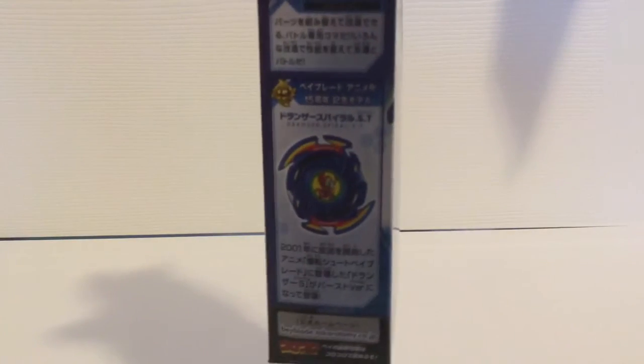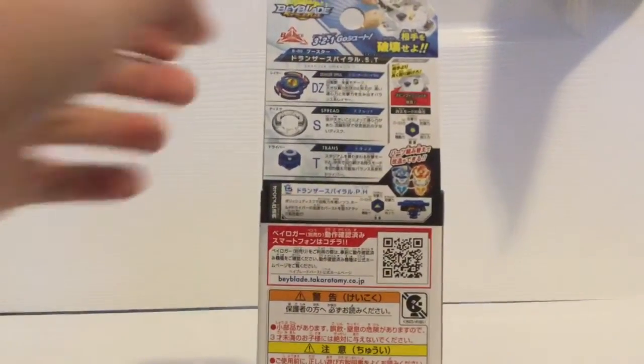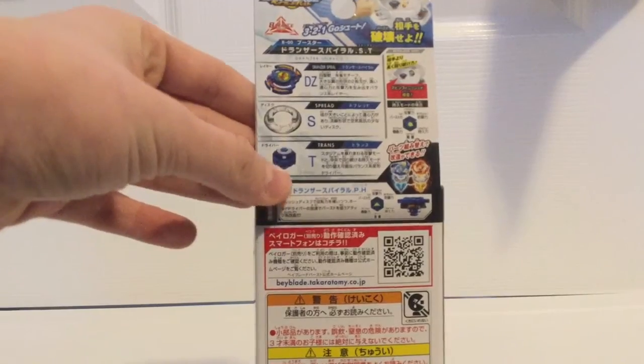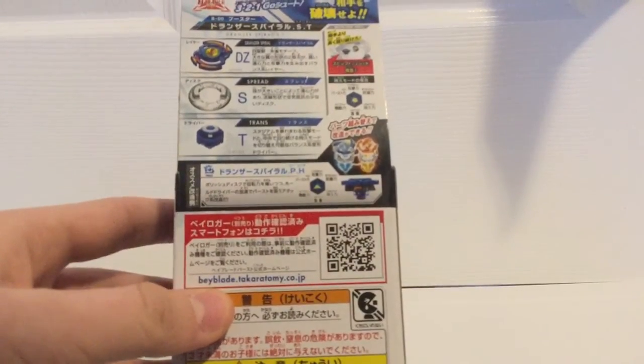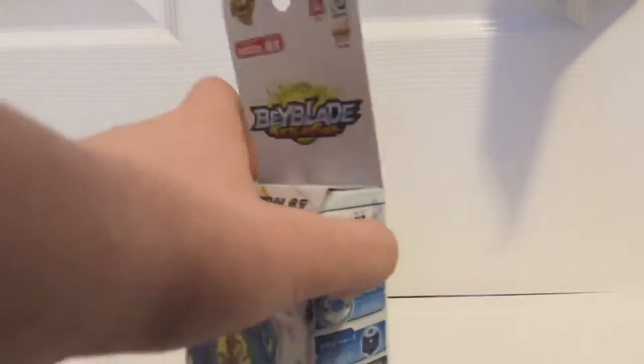We can see the abbreviation for Dronzer, which is DZ. Inside, it talks about how it's the remake, and it shows the parts on the back: we have the layer, which is DZ Spread, which is the disc, and then the driver, which is Trans. The recommended combo here is Dronzer-S Polish Hold — I'm not sure how good that would be since I don't own it.